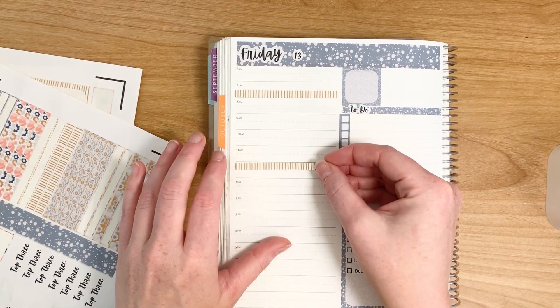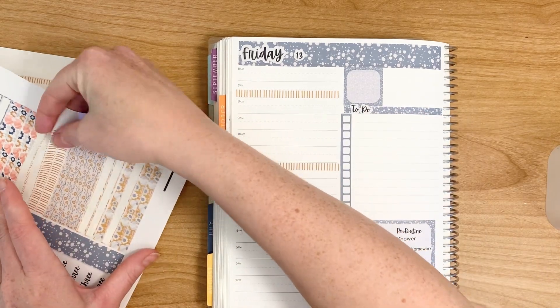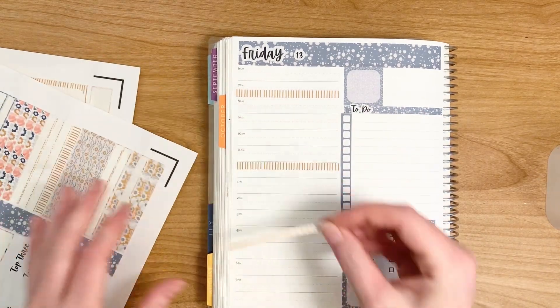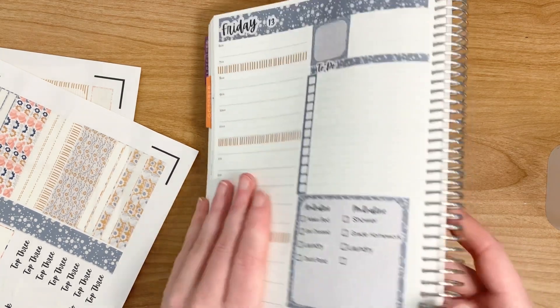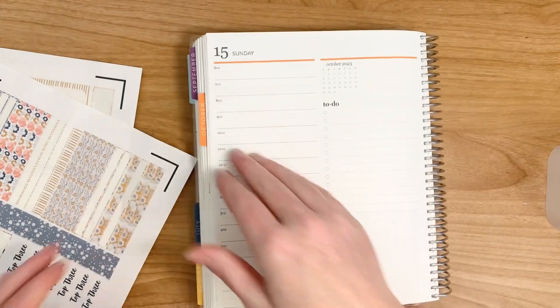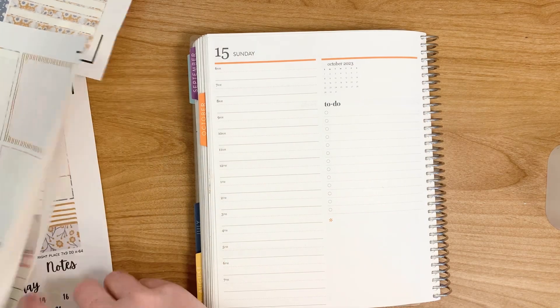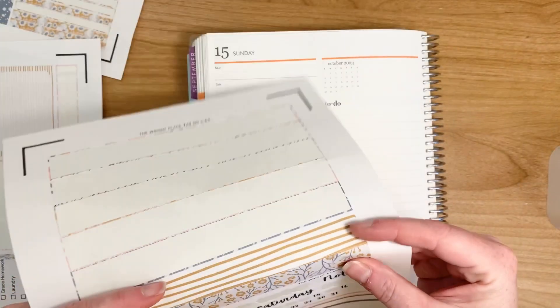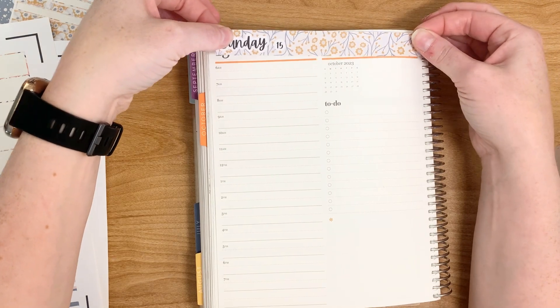We're going to put this yellow one — it's just something different. I really love the colors in this kit, it's just a really cute kit. I've seen a lot of shops use this digital art in their sticker shop, so it's a very popular one. Saturday is the Sabbath of course, so I don't even plan on that day.